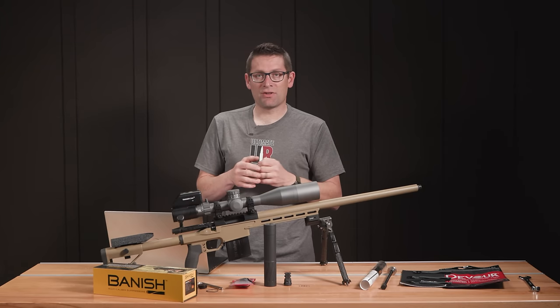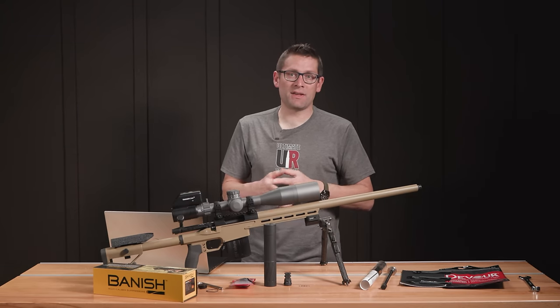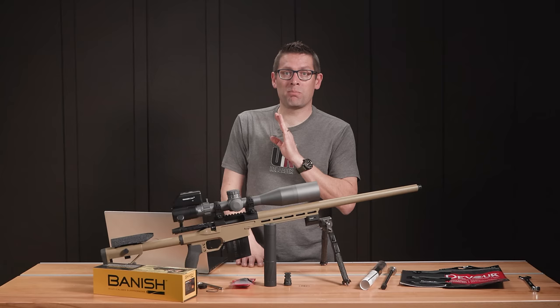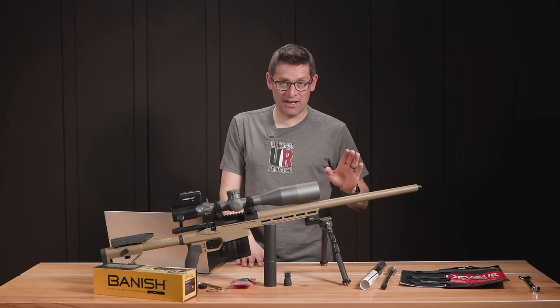One thing to mention: Silencer Central has completely dialed in the silencer purchasing process. They can set up a trust for you, do all the paperwork. You still have to pay your $200 tax stamp, but the suppressor can get delivered right to your door — which is pretty much the easiest way you're going to get a suppressor.